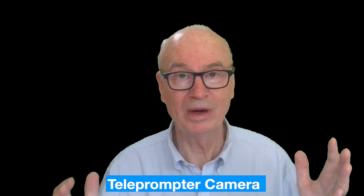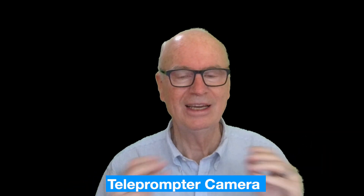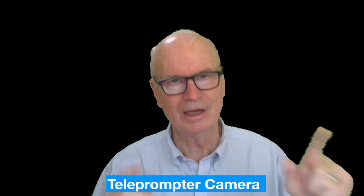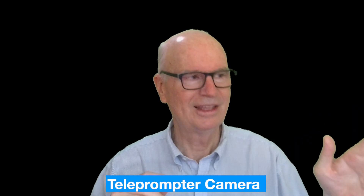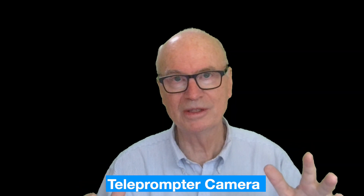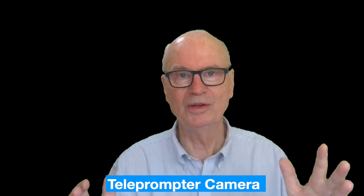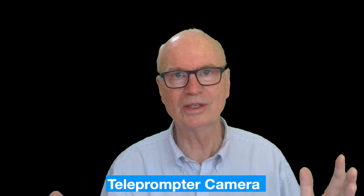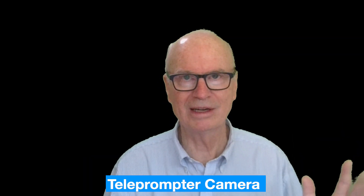I used to think that one camera was enough, and Shoot made me change my mind. Now with the IVI and the Osmo Pocket 3, I'm finding that more angles give me more options — not that I have to use them all the time. I'm equipped now to handle more situations, so I don't have to think about it.